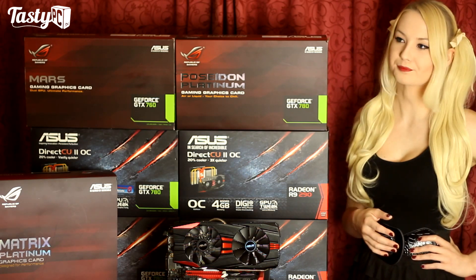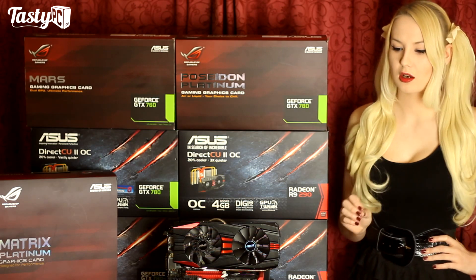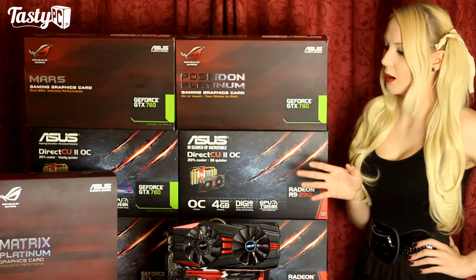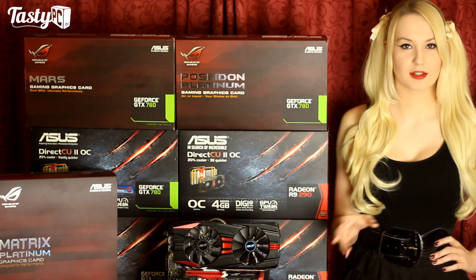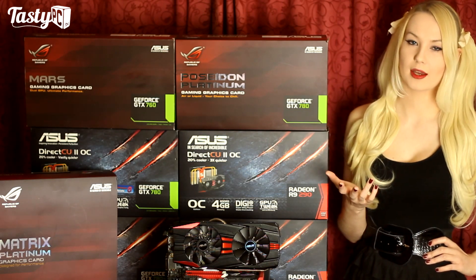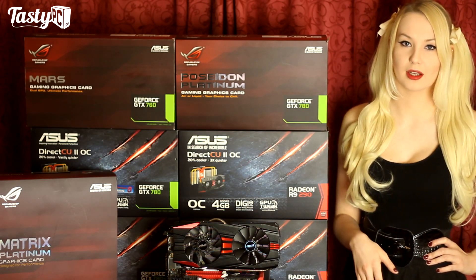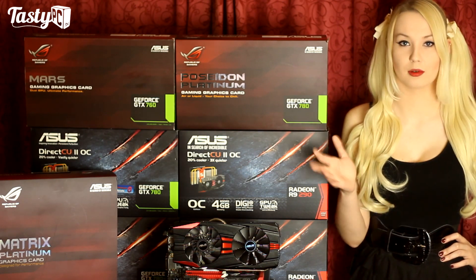With the Mars 760, there is a lot of hate for this card and many people don't see the point in it, but it's probably my favorite card out of the ones here. It was first in a lot of tests, it was fine at 2560x1440, and it's the fourth least expensive card here. SLI scaling across games nowadays is pretty good anyway, though of course you could get two separate 760s for less.